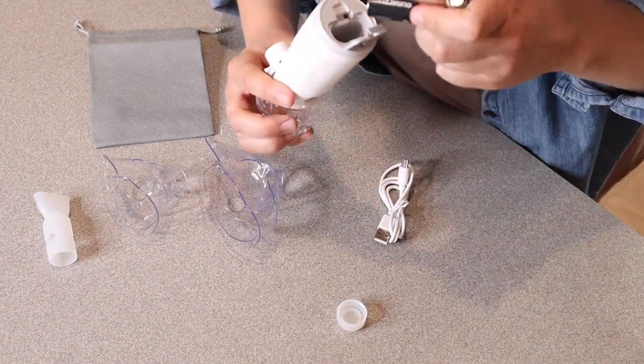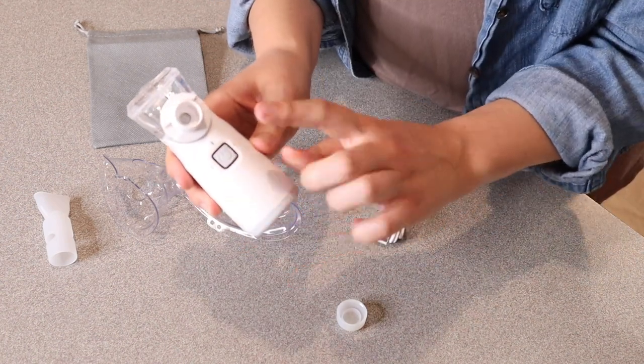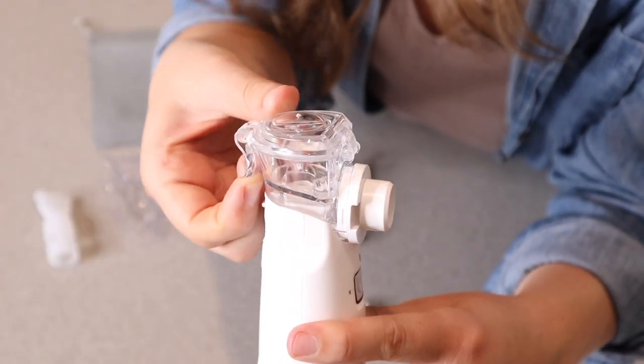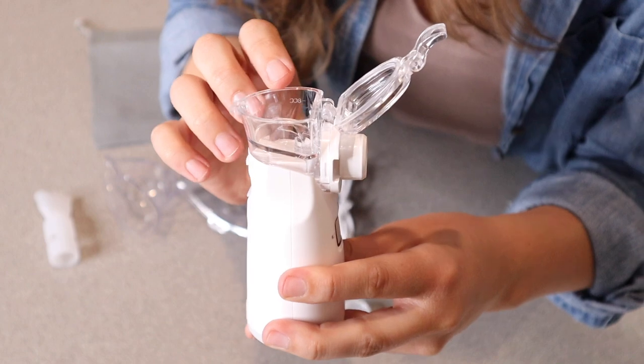So let's go ahead and assemble this. You can see you push the power button and it turns it on; you push it again and it turns it off. This little part right up here is where you're going to hold the liquid, whether that's medicine or water or whatever you are using this for.